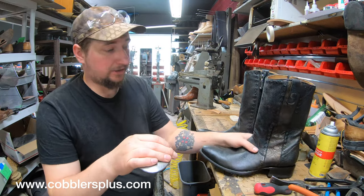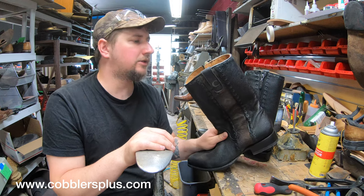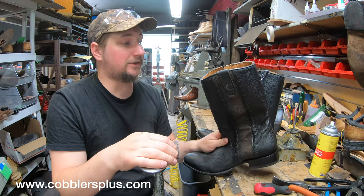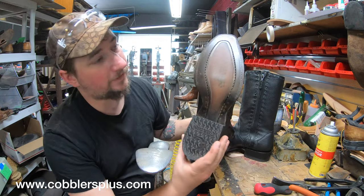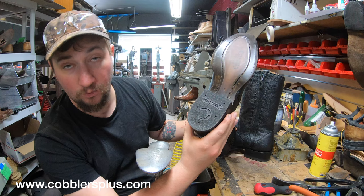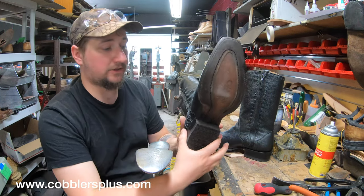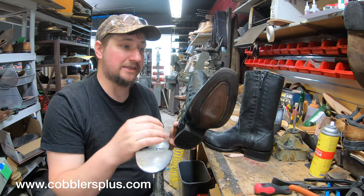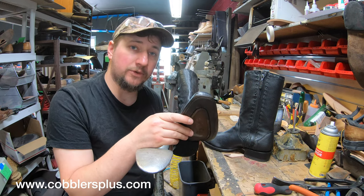Hey everyone, we're back at it with another pair. This pair, as the title says, is a pair of Quadro — or Quadra, whatever they're pronounced. I'm going to go ahead and resole these. They are fairly new, probably worn one time, maybe two times. This gentleman wants a specific sole put on there — he wants the Vibram mini lug. That's a perfect opportunity to break these down, see what's going on inside these boots, and give them a little bit of a review.